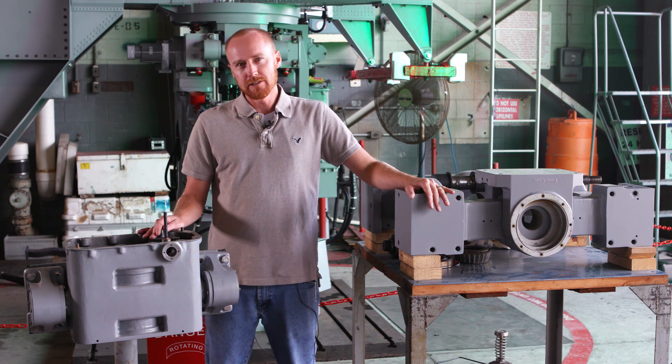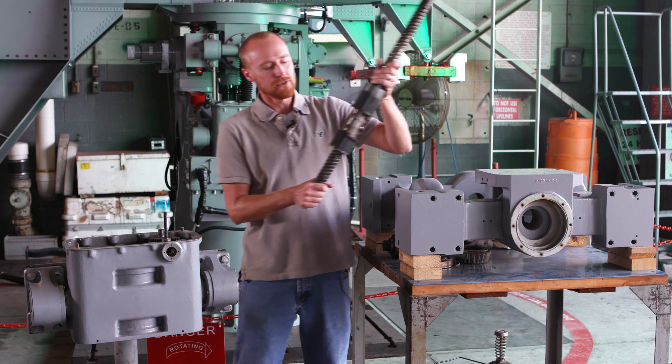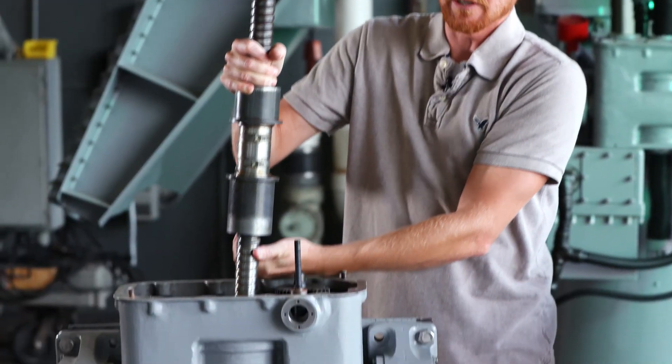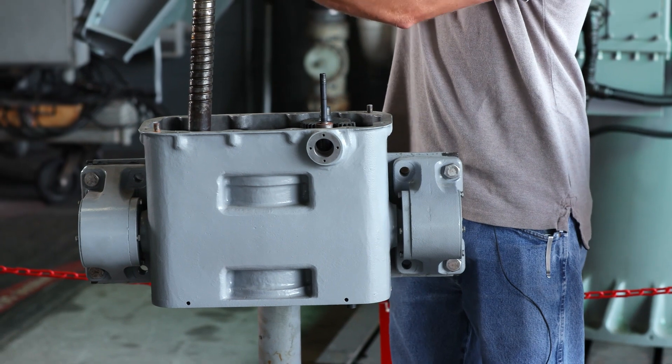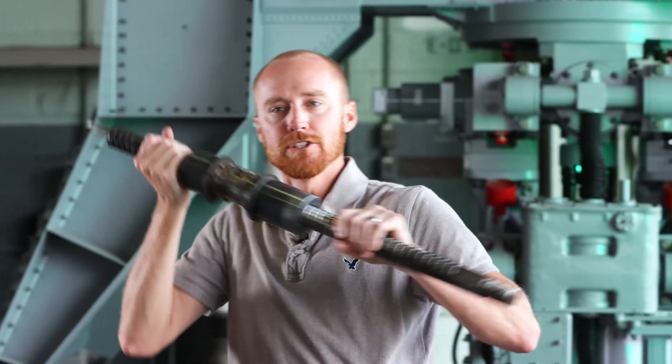This is the actuator. It's connected to the gimbal. The shaft here does all the work — it goes down the center part of the actuator, and there's a bunch of ball bearings in here. This spins up and down and actually moves the 43 up and down with the ship.